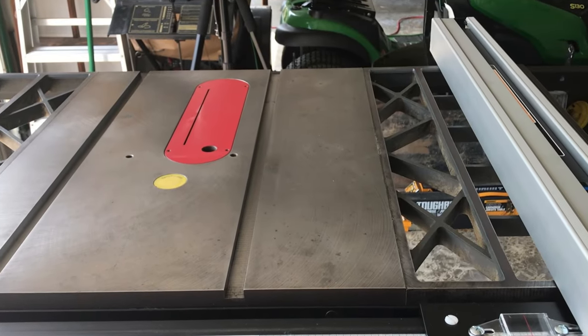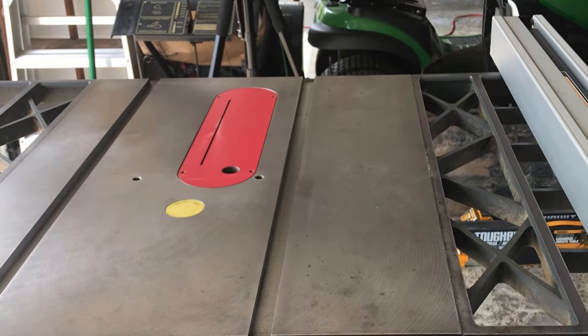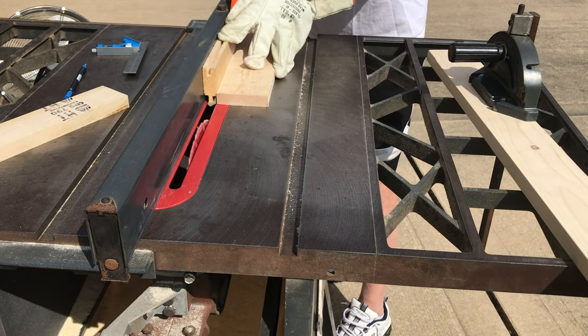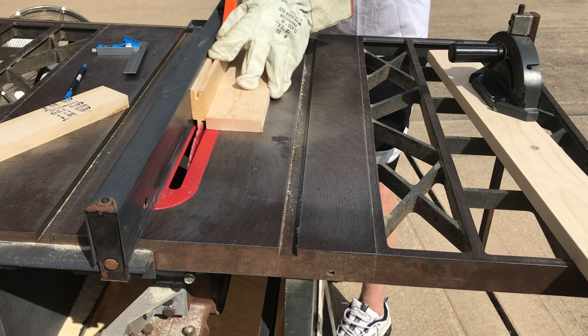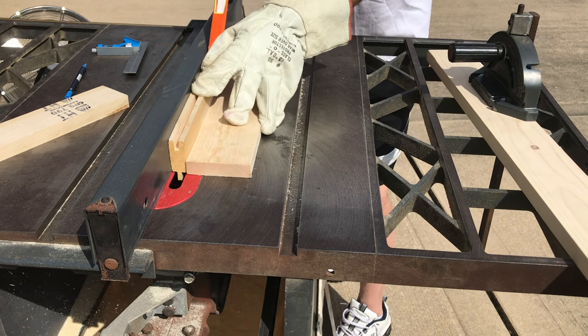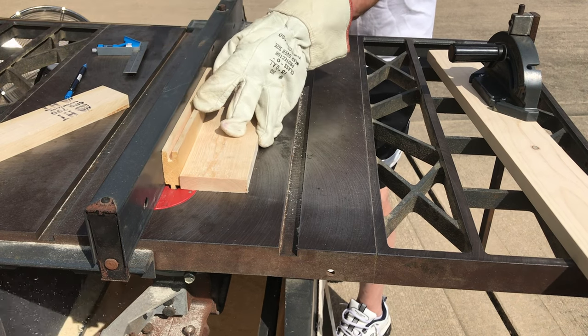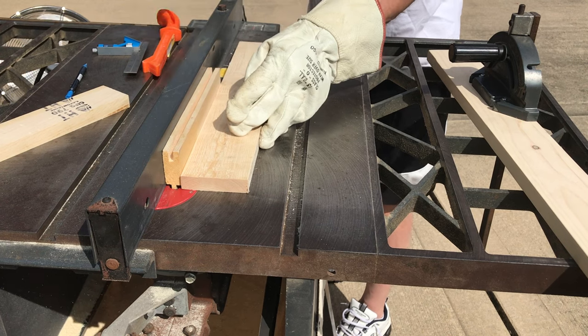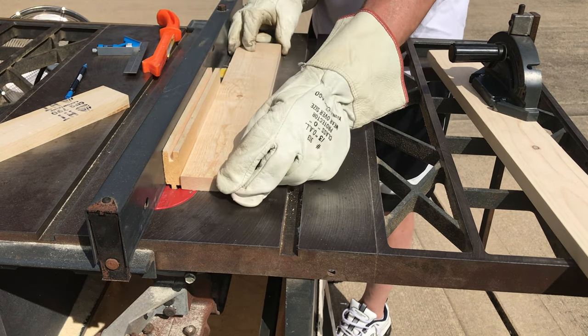Another upgrade that was needed was the Leecraft CR-1 zero clearance table insert. When ripping the tongue on a cabinet door test piece with the wider slotted insert, you can see that the narrow tongue falls dangerously into the wider slot. The zero clearance insert keeps that from happening. Check back shortly — we'll be doing a video on installing the Leecraft insert.